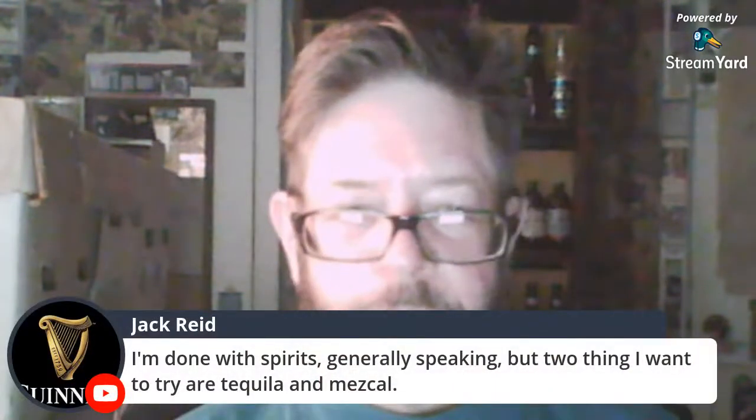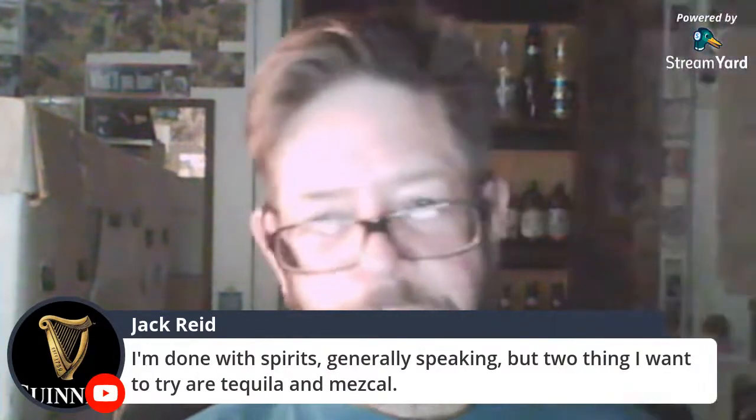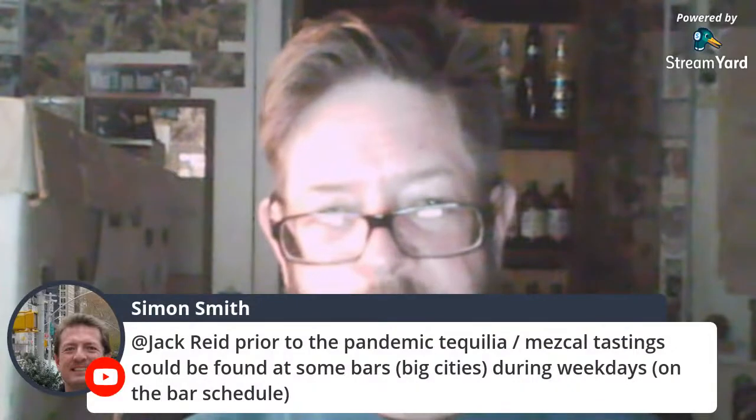Look at those wretched beers I've tried — they were so bad you almost admire them for their gall at putting that on the market. Jack says he's done with spirits generally, but tequila and mezcal are two things he wants to try. Hey, you can get tequila and mezcal in the UK with no problem.